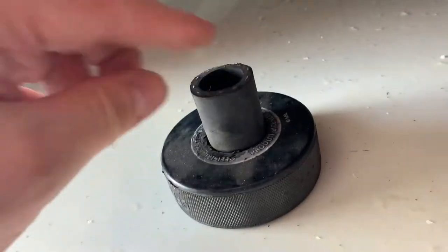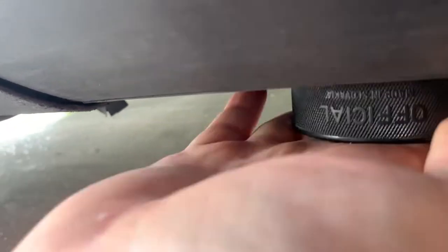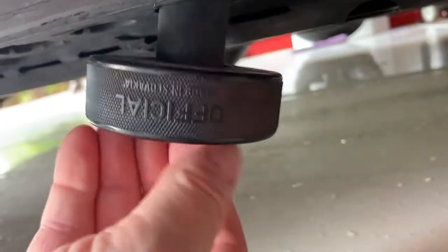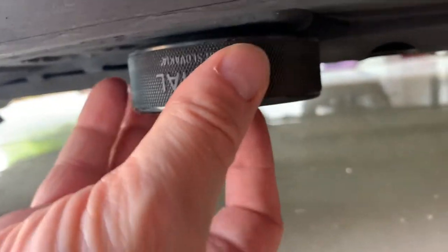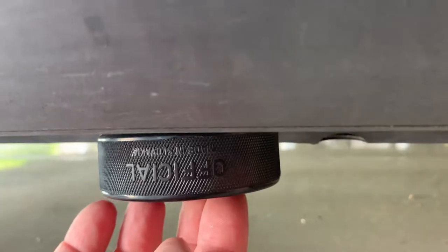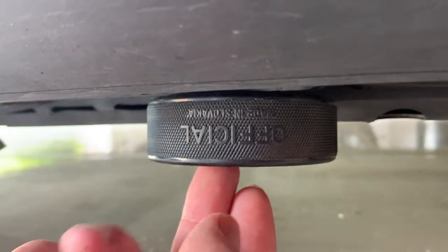One thing I want to show you: with a regular puck here, you can build yourself a hose with a one inch hole. Put that hose in there and then you can stick that in here, so that you can lift up your car easily and without any damage. That hard rubber puck is underneath - I use it all the time because that's better.